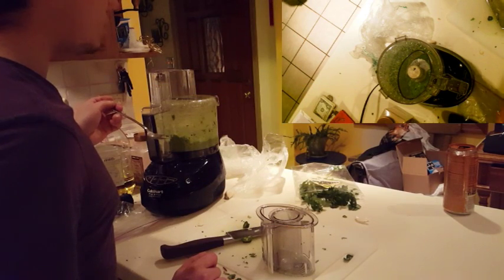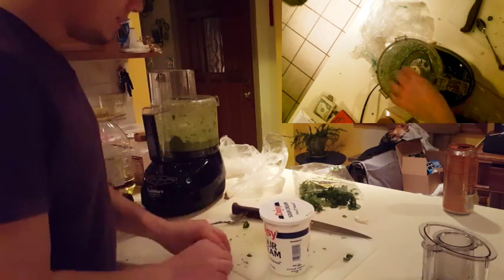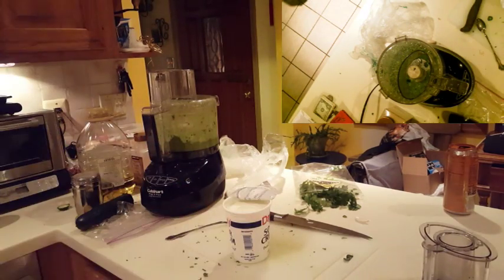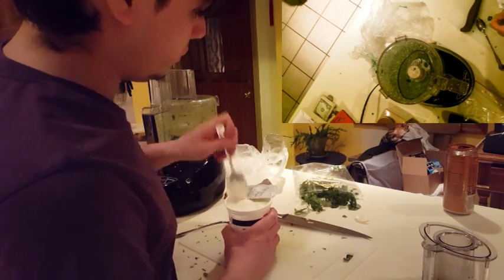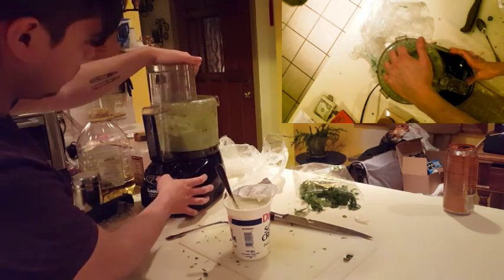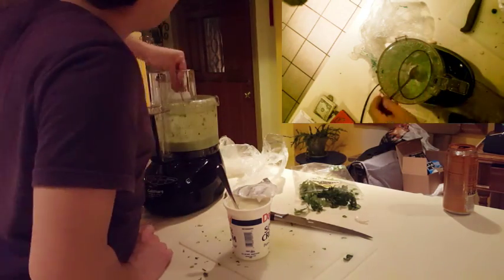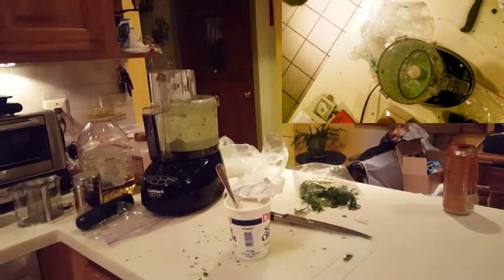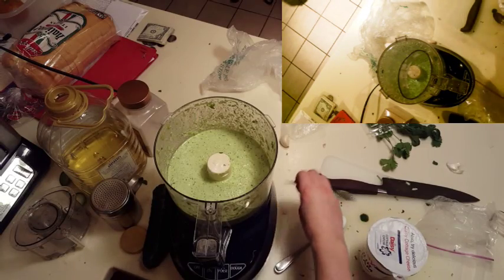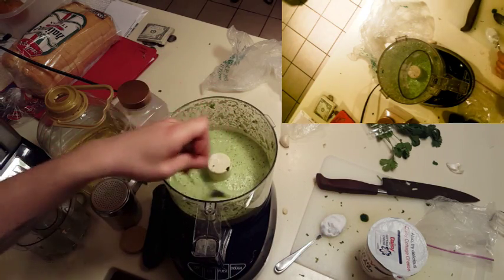Now you're going to want to add in the sour cream. This time I added about three big dollops — I'm never sure how much I want to add every time I make this. The best advice I can give is to try and match the color I'm going to show you — it's sort of a seafoam green surrounding the darker bits of the other ingredients still in there. Try to match that, or just match to your own taste.